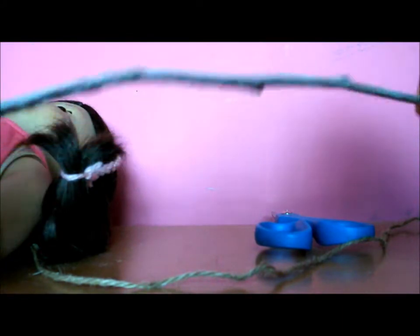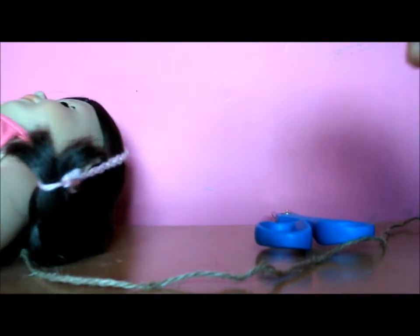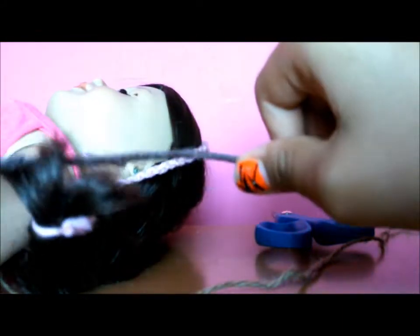So the first thing you want to do is go outside and try to find a stick or a small twig that will fit your doll when you bend it as a bow. You want to make sure that it's strong so that when you tie the string around it and bend it, it won't break.